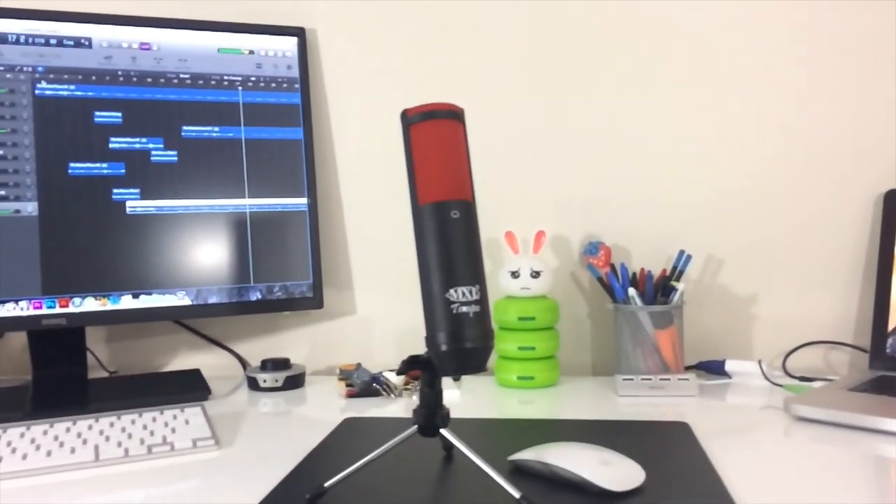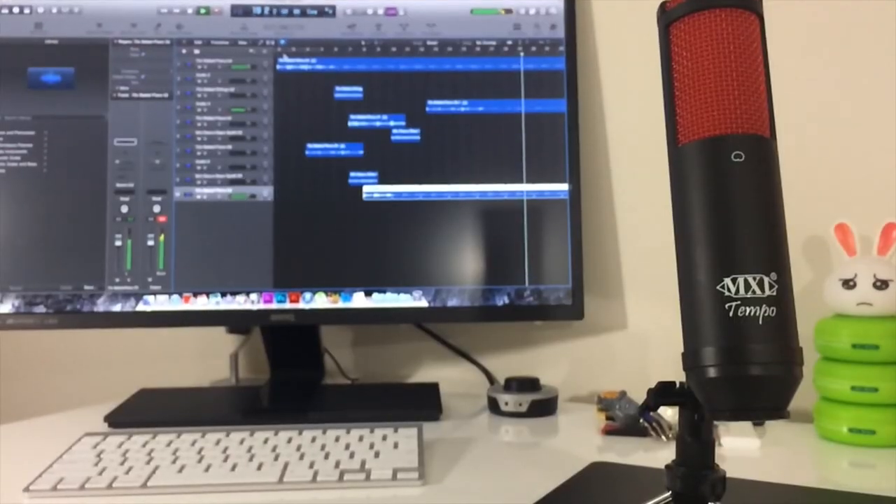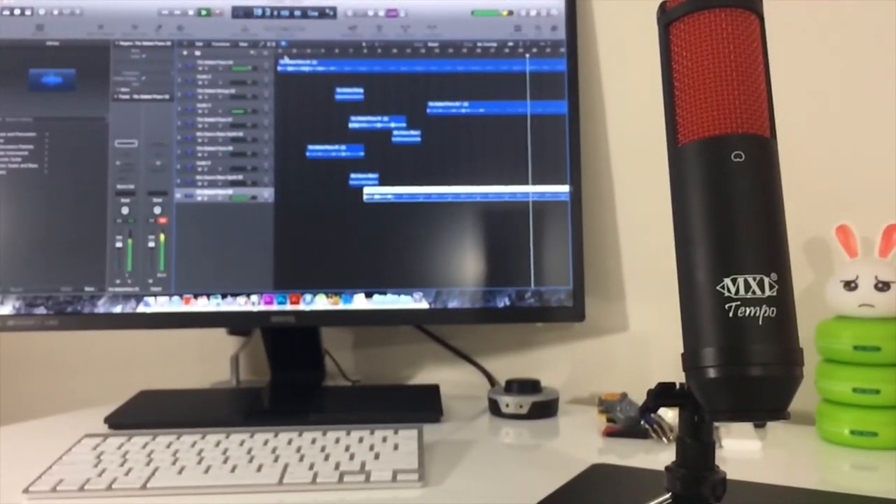For the low price of this, I do think it's worth it if you're a beginner or just getting started into vocal recordings. I personally like this microphone and I think I'm going to continue using it in the long run.